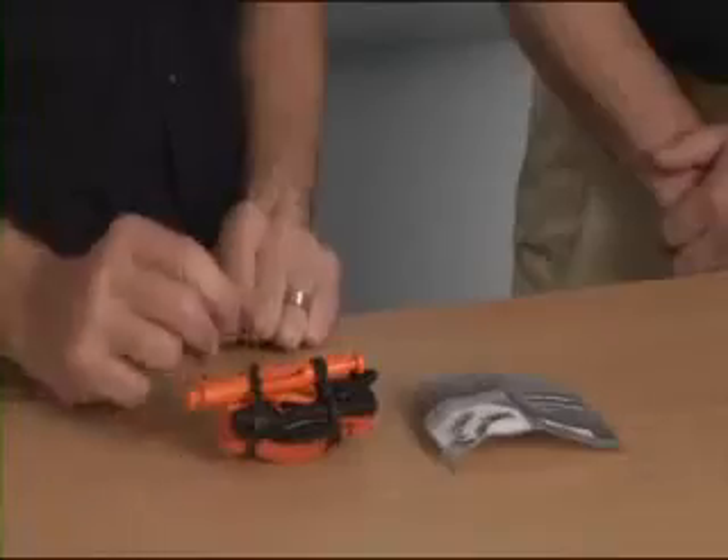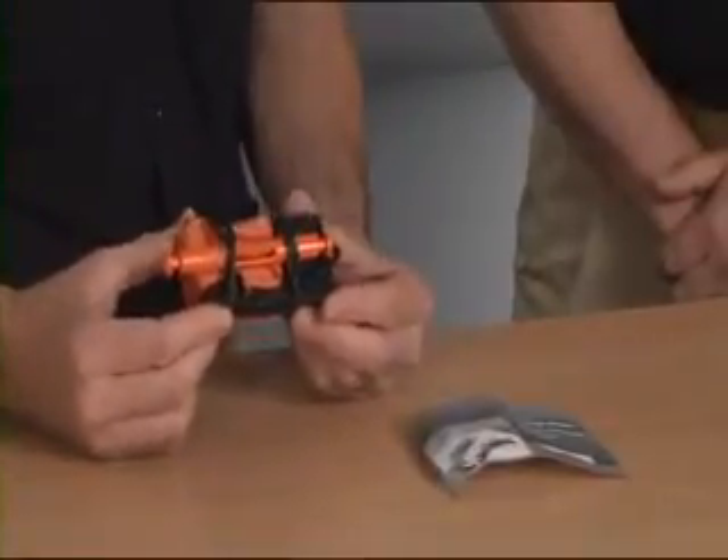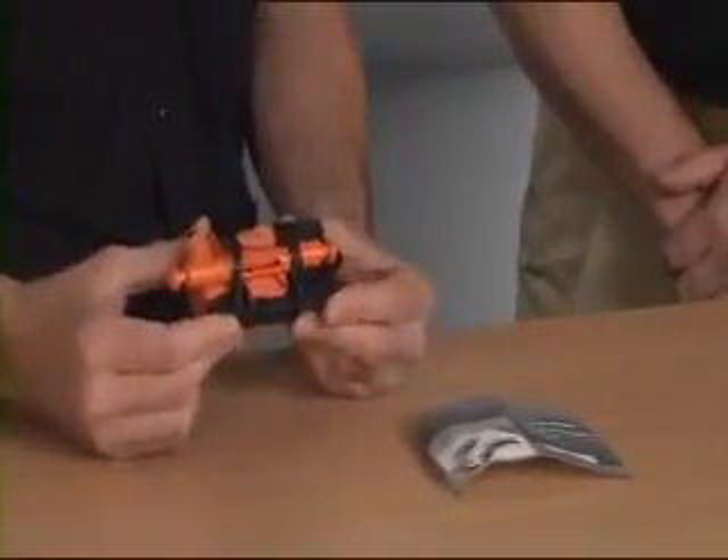I'm going to talk about the Soft TW tourniquet. This is an arterial tourniquet that was designed originally for battlefield application, but it has its use in any major limb compressible hemorrhage where we're struggling to gain control of the bleeding.